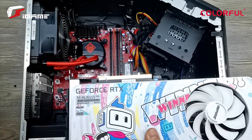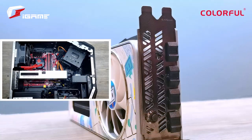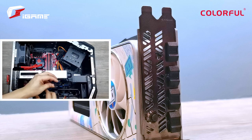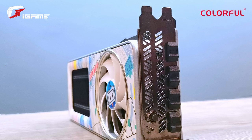Installation-wise, this GPU makes use of one 8-pin PCIe power connector and was fairly simple to mount overall. Another thing you might notice when taking a look at the backplate is that it actually features a magnetic backplate design, which makes it easier for those who are into modding and building to really personalize the backplate if they choose to do so.